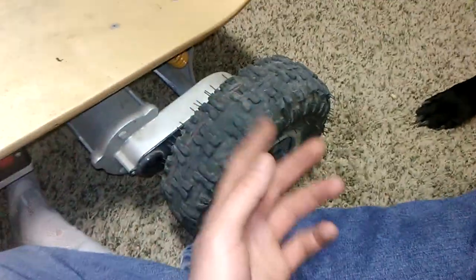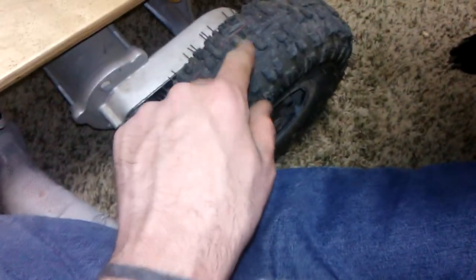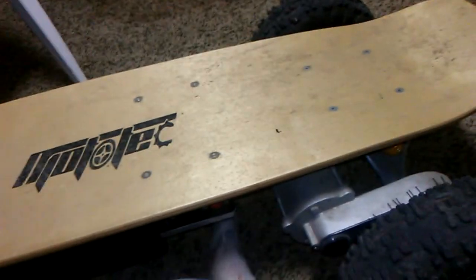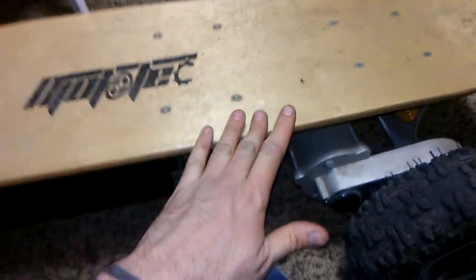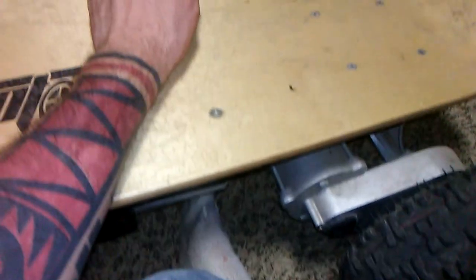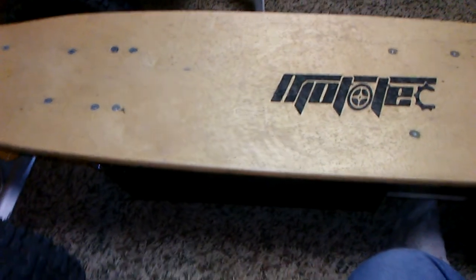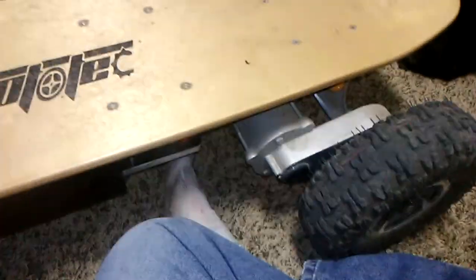Every now and then I'll get off it and let it do a burnout or something, but not very often. Just to show you how much nine months does — the tires are really down. The board is cracking throughout the deck, but the manufacturer does sell replacements. It doesn't really worry me because it's not like it's splitting. It's just cracking. It's not really concerning because it's not breaking, so I don't really care about it too much.